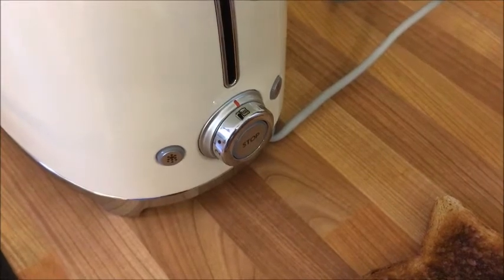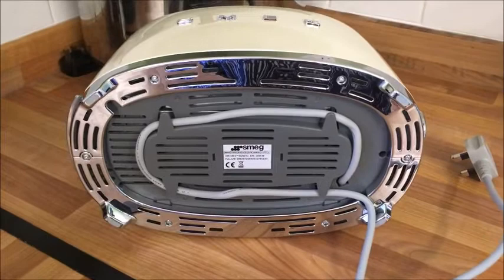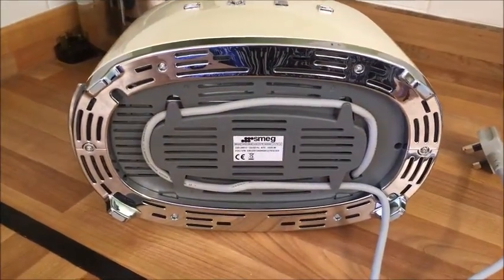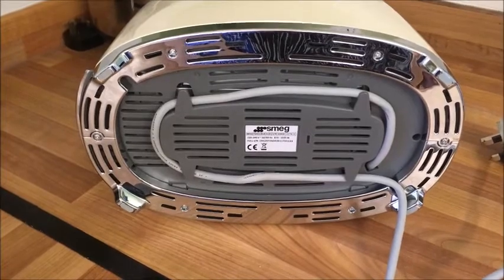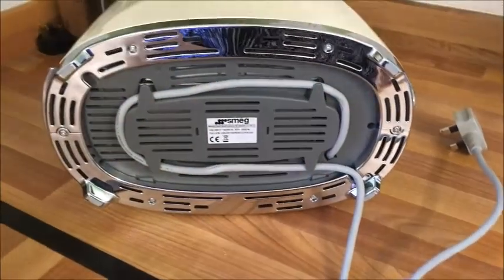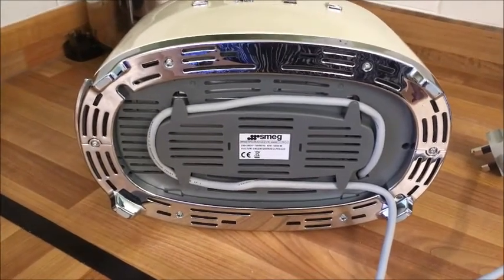I want to show you this as well. There's a one-meter cable, and depending on where the toaster is sited in your kitchen that determines how much length you want left out. But I really like the way they've made it so you can wrap the cable around at the bottom and then just poke a small amount out, so it goes straight from your toaster up to the plug socket.